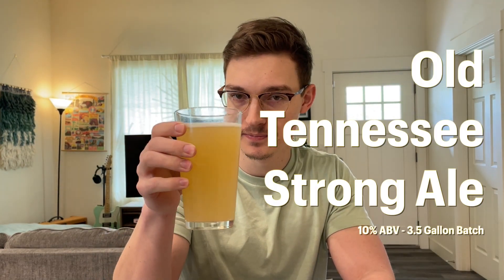Hello there! Today we're going to be taking this almost 100-year-old recipe for a strong ale and turning it into this. So let's get started.